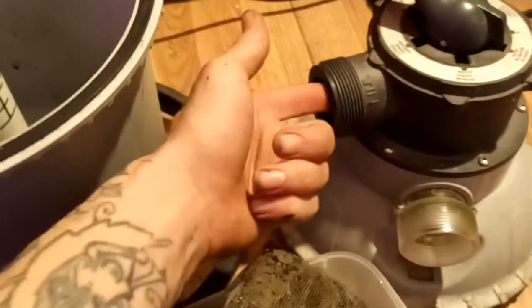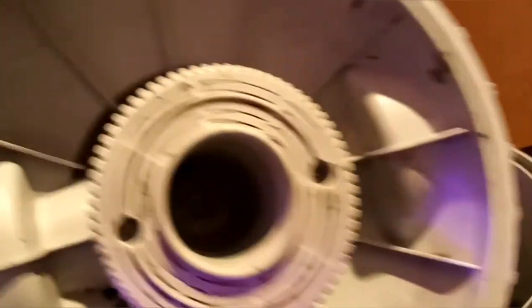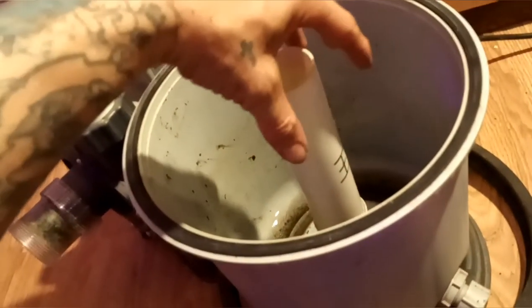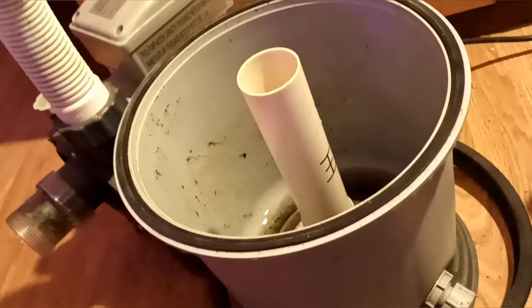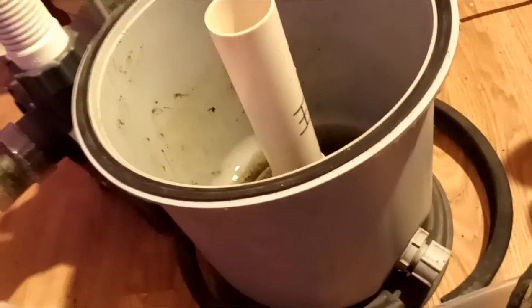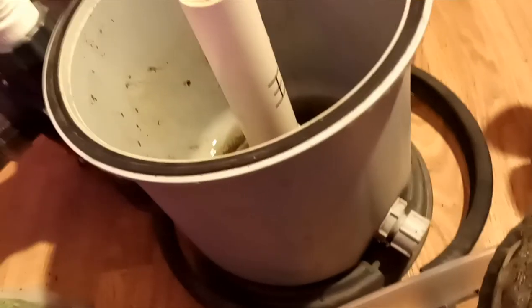On this model, the water is going to come in here, come out through the small vents, and then when it's leaving the filter it's going to go out through the center. That means the water is going to be going down through the media. The first thing you want when the water comes in is the poly fiber — that's to get all the big chunks out — and then you want your matting.